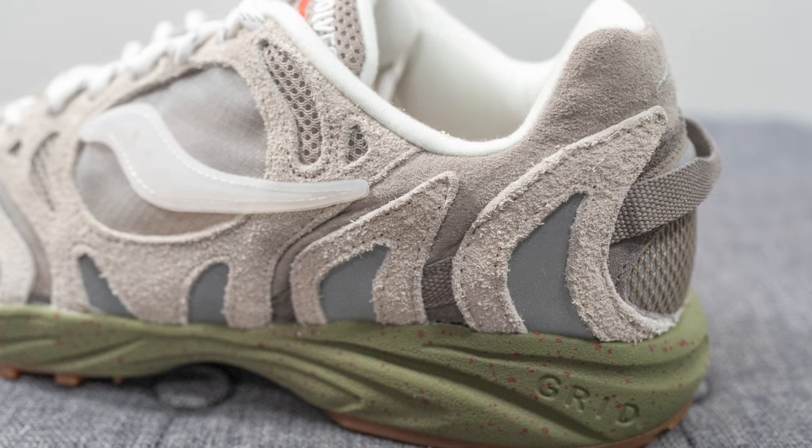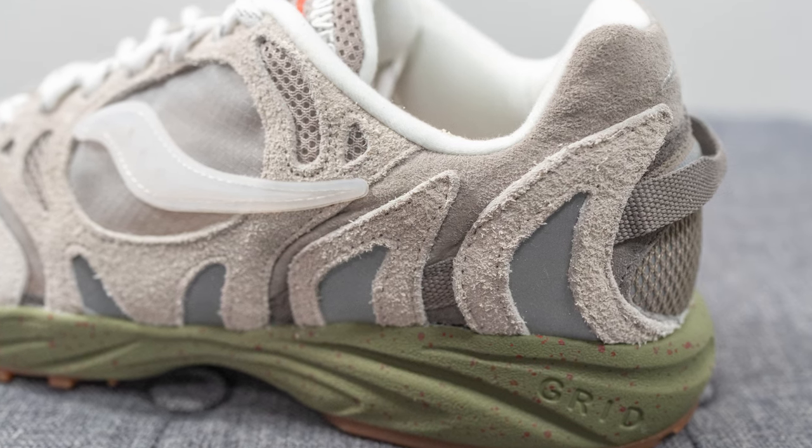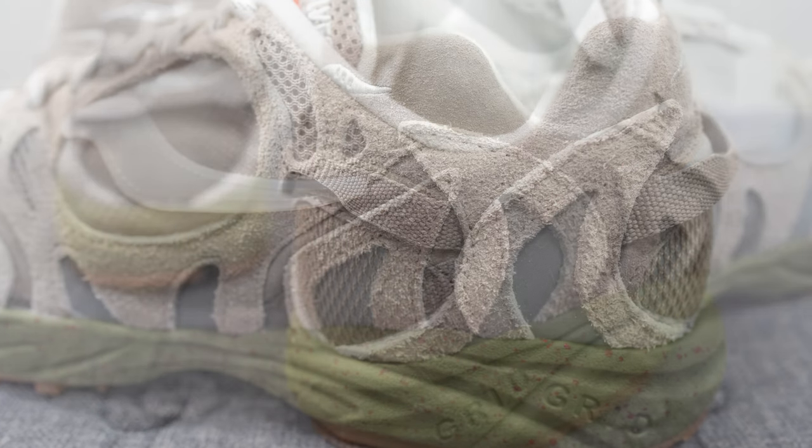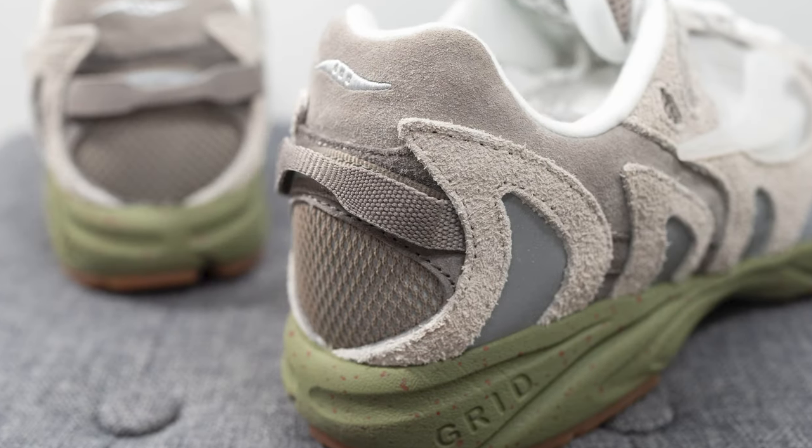Moving further down we have more layers of this darker gray suede and that shaggy long-haired suede, and then we have this woven layer in dark gray which cuts across diagonally towards the back of the shoe.